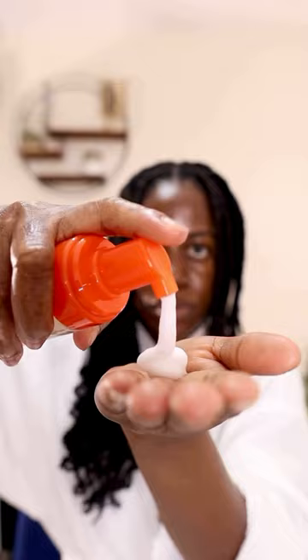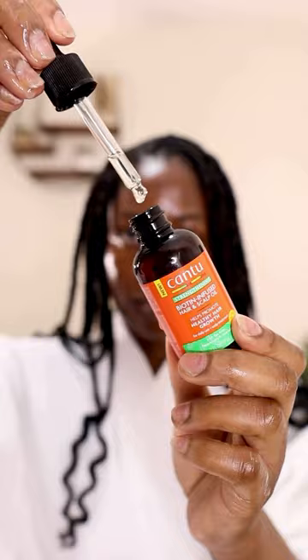After that I went with the biotin infused hair and scalp oil, because I've been having some hair loss from staying in wigs for some time. I massaged all of that into my scalp and it's actually been helping with my edges — my edges have been growing back.